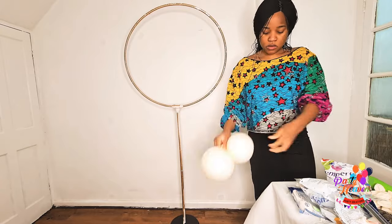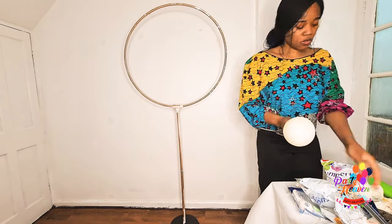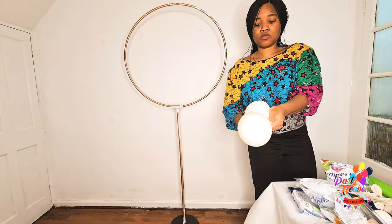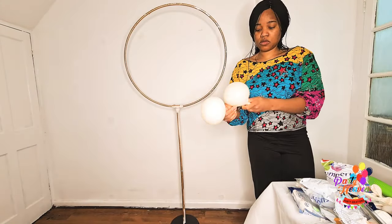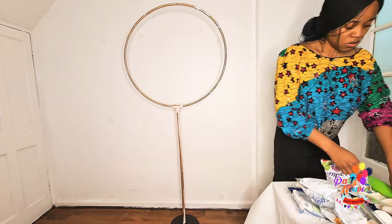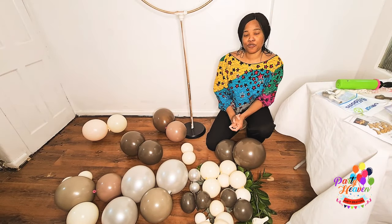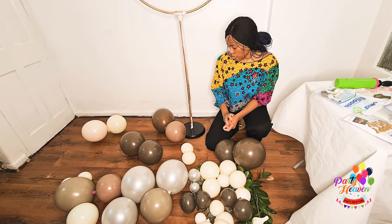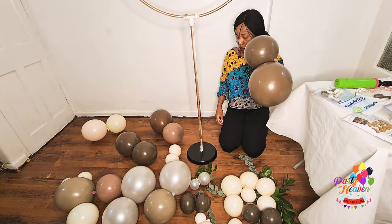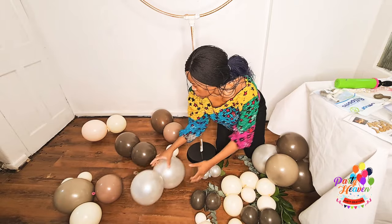We are inflating the balloons now. I'm using 11 inches at the moment because I didn't have a lot of 5-inch balloons. I would advise that you use mainly 11 inches for any hoop design — it looks nicer. In the absence of 5 inches, you can use 11 inches, and I understand some countries don't have a lot of 5-inch balloons. You can use 11 inches and just under-inflate them to random mini sizes. I'm going to start with the base, the bottom first.